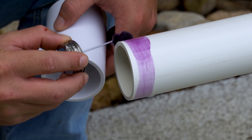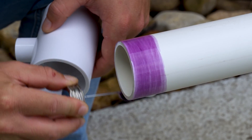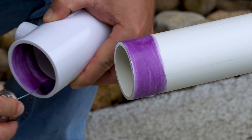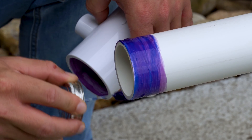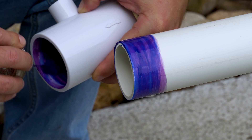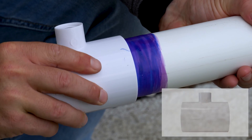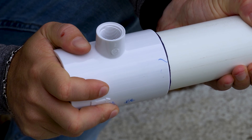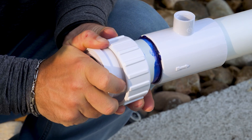Once the section of pipe is cut, locate your primer and coat the outside of the pipe and the inside of the flow switch housing. After a few seconds of drying, take your PVC cement and apply a coat to the outside of the pipe and the inside of the flow switch housing. Once applied, ensure that the flow direction of the housing is facing towards the water flow, then quickly and firmly press the housing onto the pipe. Repeat this process on the other side of the flow switch using the removed section of pipe which has the cell union.